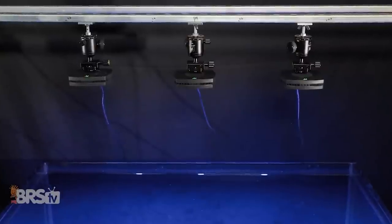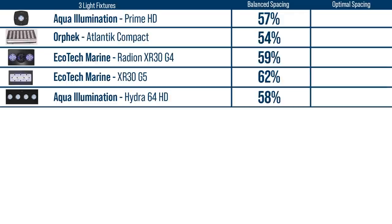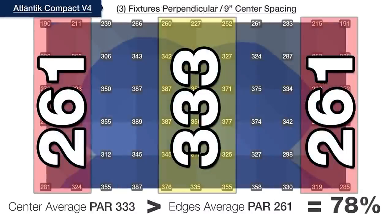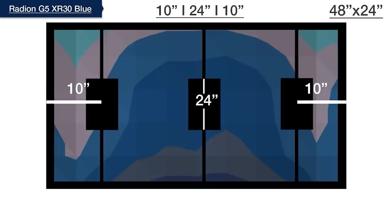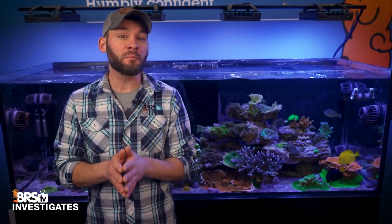In order to find the optimal spacing for three fixtures, we leave the center module fixed in the center of the tank and then move the left and right-most modules outward. The AI Primes require the widest spacing to achieve 75%, with the left prime centered at 8 inches from the left edge and the right prime centered 8 inches from the right edge. The Orphic Compacts found better spread with the outer lights at 9 inches centered, while the remaining three all hit 75% with a spacing of 10, 24, and 10 inches on center. Just by spacing these lights wider than evenly balanced, we wound up creating upwards of 24% more even distribution of light throughout the entire tank.